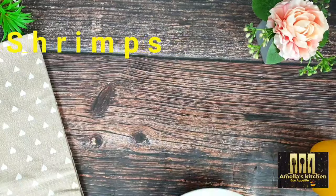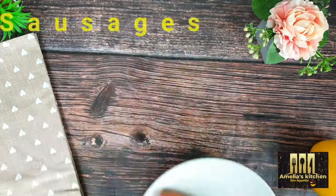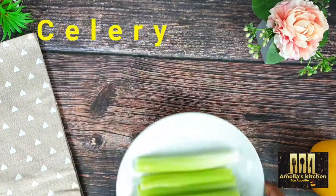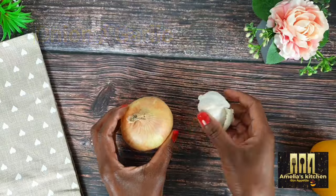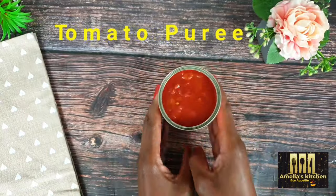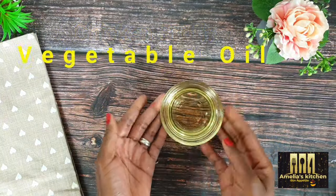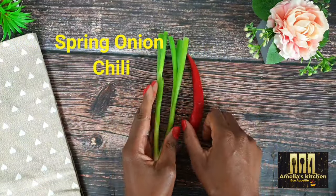For my ingredients I will be using shrimps, chopped chicken breast, sausages, and rice. I've also got celery (which is optional), onion, garlic, bell peppers, Cajun seasoning, tomato puree, chicken broth, vegetable oil, spring onion, and chili.